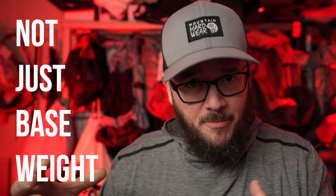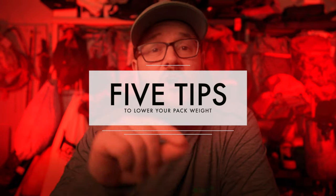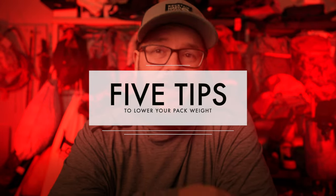One of the challenges of backpacking is understanding how to get your weight down on your pack. I'm not necessarily talking about base weight, but just overall weight — how much stress are you putting on your body? Today we're going to talk about five things that you can do to lower your pack weight, and you might actually save some money doing it.